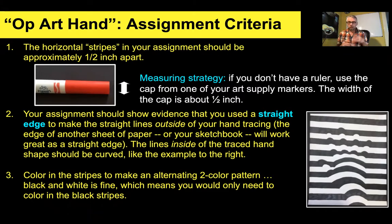The main thing is I want you to have enough stripes for this optical illusion effect to be really cool. Your assignment should show evidence that you used a straight edge to make the straight lines in your picture. Don't just do it by hand — I am a thousand years old, folks, I can tell when you didn't use a ruler. So just try your best, be patient, and you're going to be glad that you did. It's going to make your project look really cool.